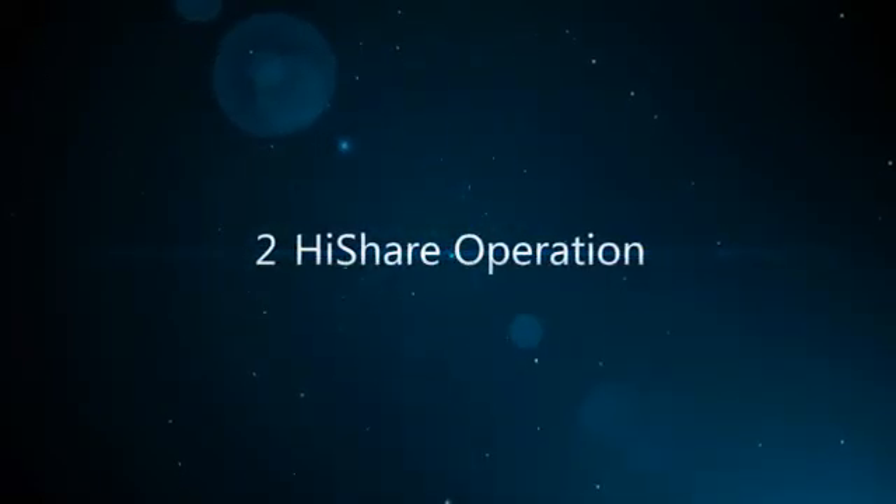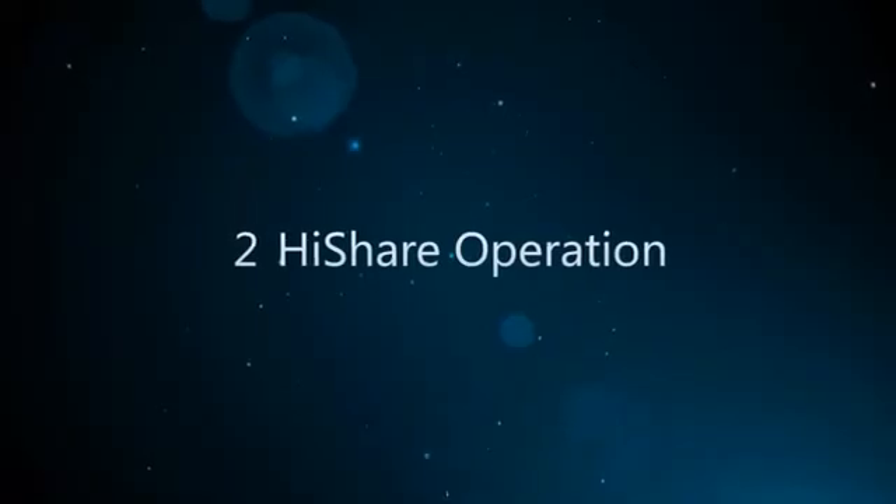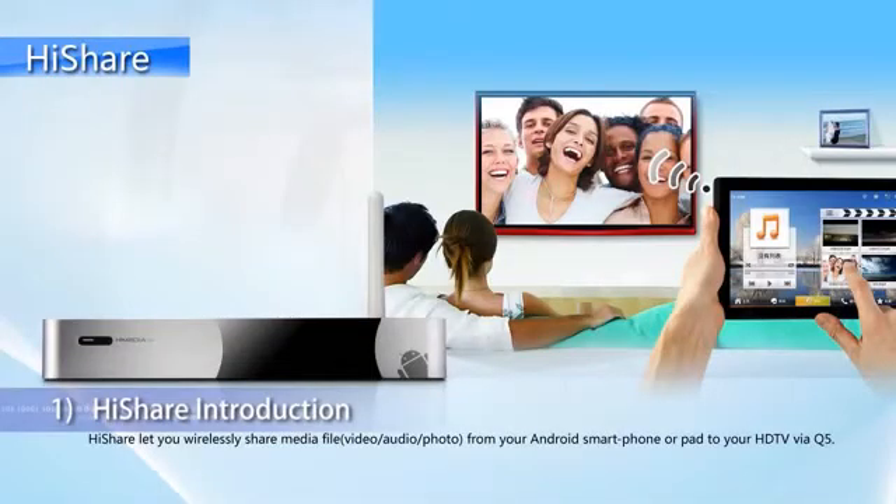Part 2. HiShare Operation. HiShare Introduction.